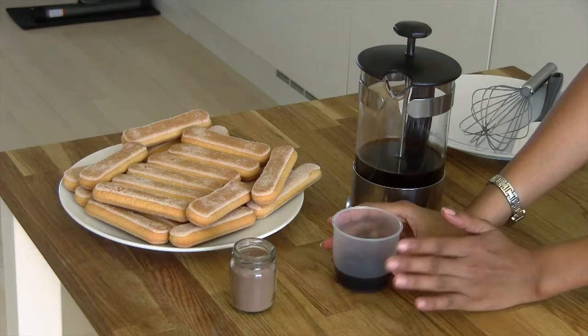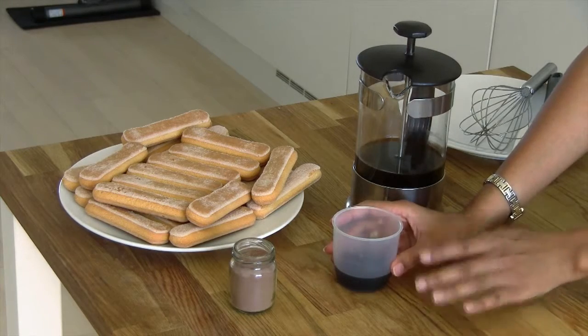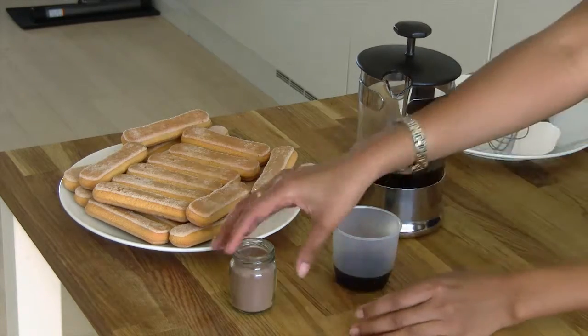I have here some Kahlua, but it's optional, so you don't have to have this. And some cocoa powder.